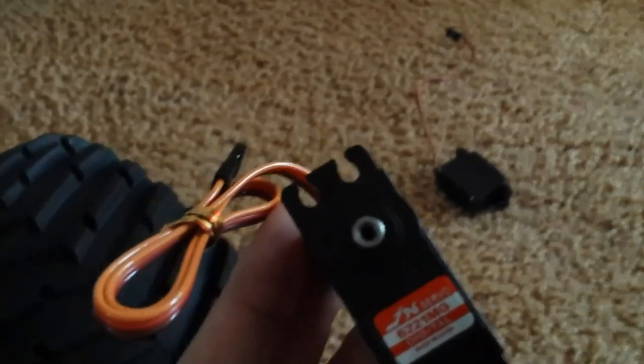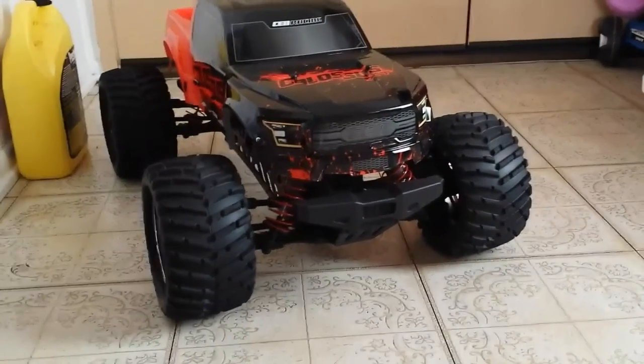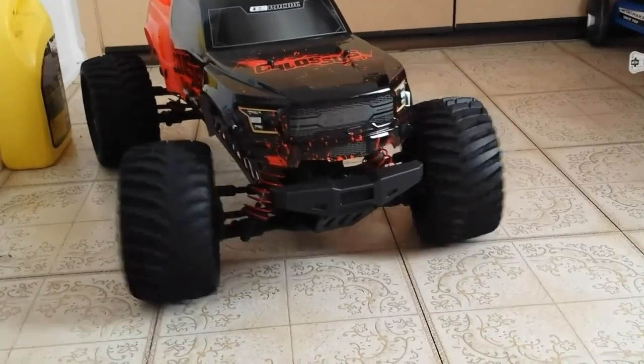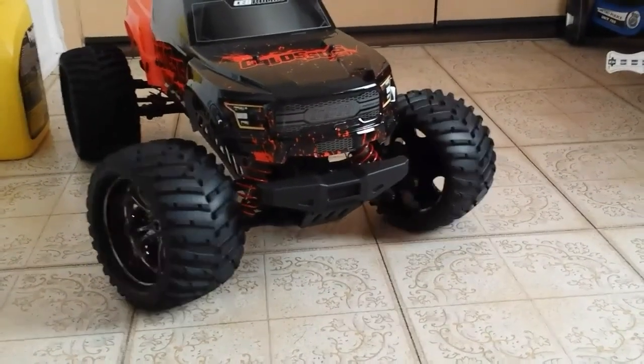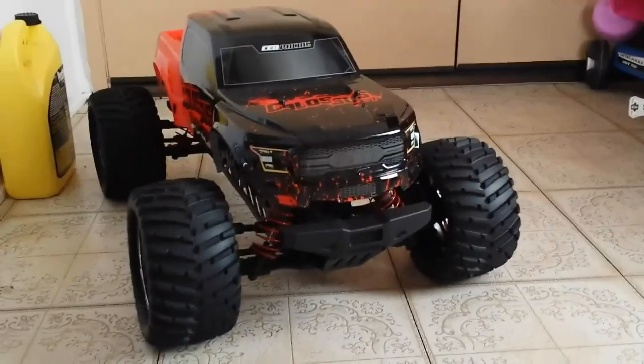Alright guys, here it is — wow, yeah! That's a lot better. Better turning radius now, no problems turning anymore. There you go. Thanks for watching guys, have a great day.